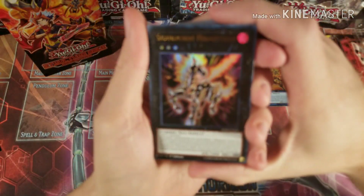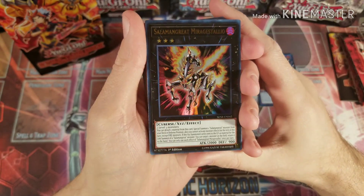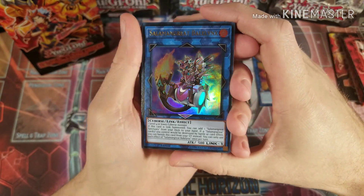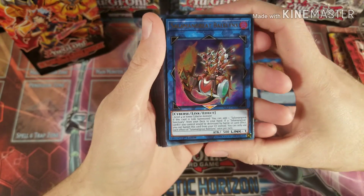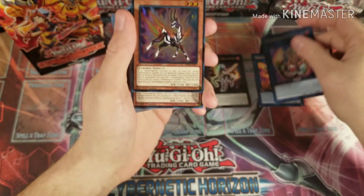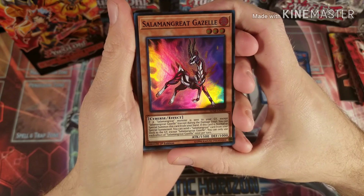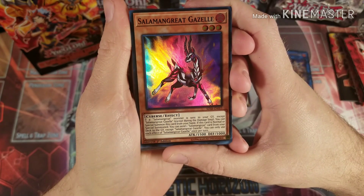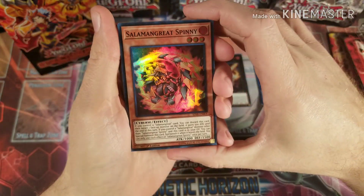Next is Salamangreat Mirage Stallio — that's your XYZ monster. Then Salamangreat Bay Lynx, your level one to level four LINK FIRE Cyberse monster — that lets you basically protect yourself by banishing it from the graveyard if you have a Salamangreat being destroyed by battle or card effect. Then Salamangreat Gazelle, which lets you special summon this card from your hand and if it's normal summoned, send one card from your deck to the graveyard — basically a foolish burial, so that's pretty good.